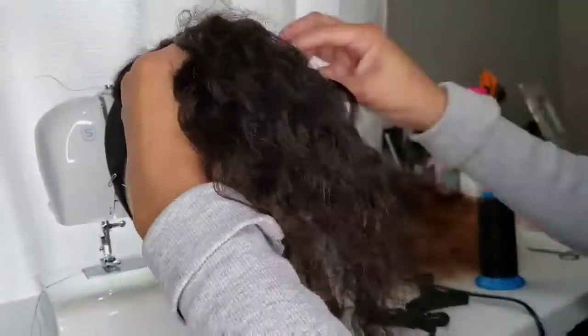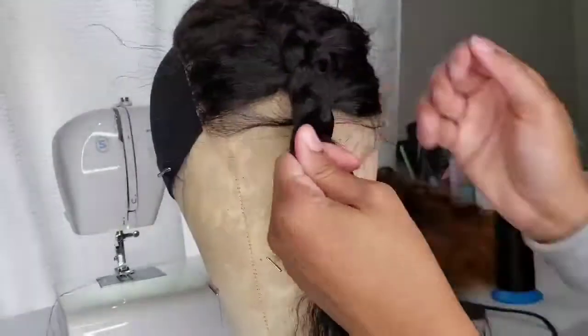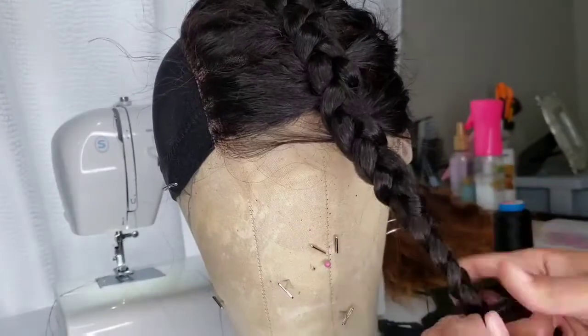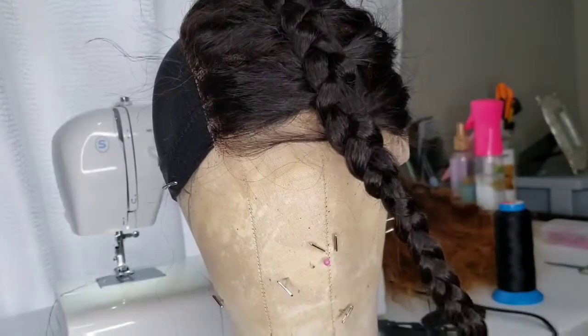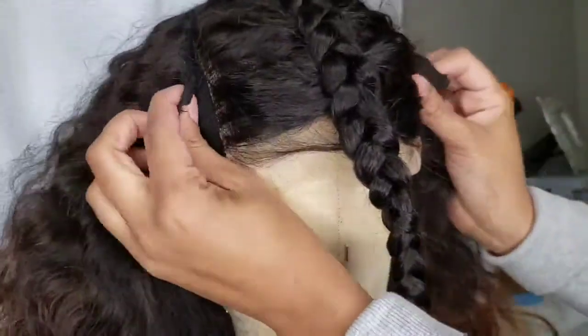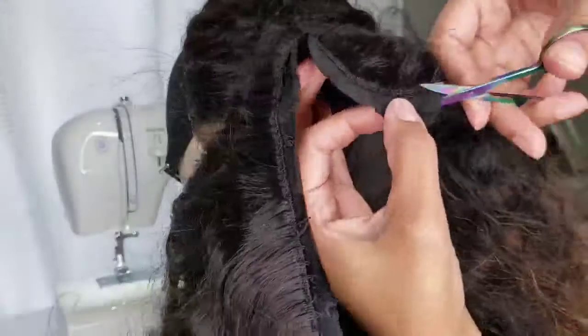Once you're done stitching on your closure, you want to braid the hair out of the way. Then take your wig — which right now looks like a U-part wig — and just place it right on top. It's kind of like putting a puzzle piece on.